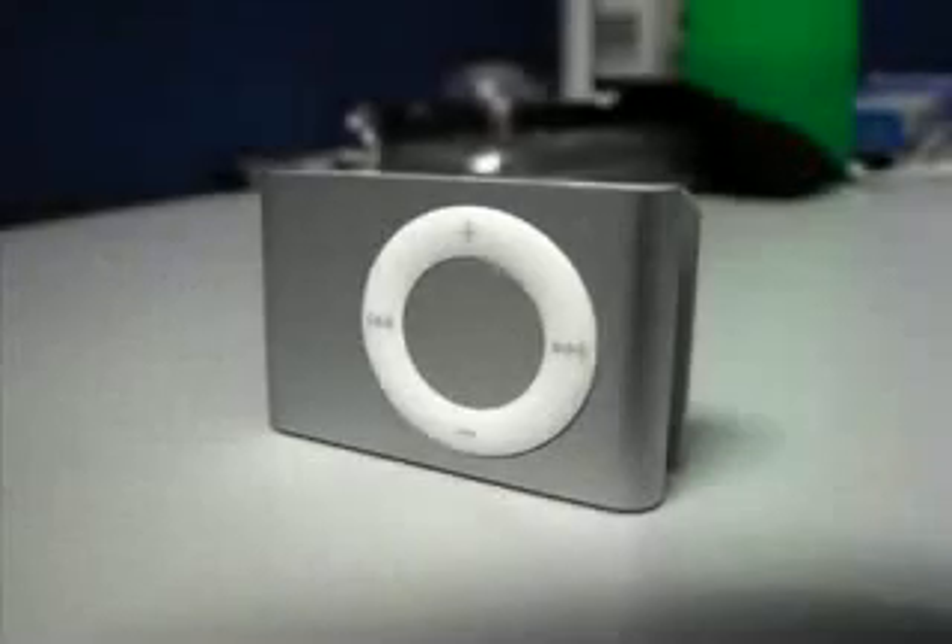Portable music. The iPod Shuffle. Get one now. Who ever said that great things don't come in small packages? Well, think again.